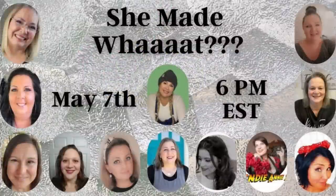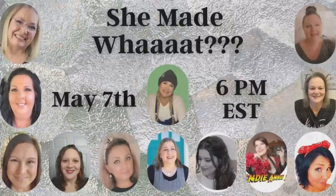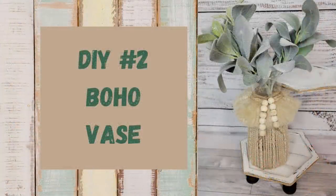Today is the She Made What challenge! In this challenge we all had to use glass and see what we could come up with. There's not really a host — it's just all of us women participating. Make sure you check out everyone's videos and channels and subscribe to them if you haven't already. I'll have links to the playlist in my description box below.